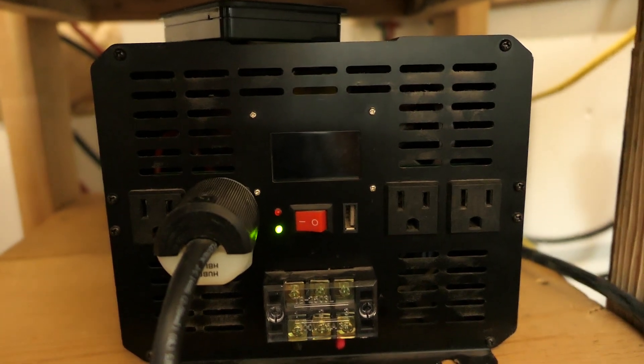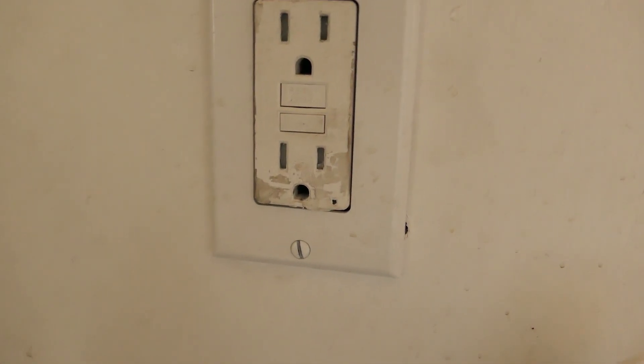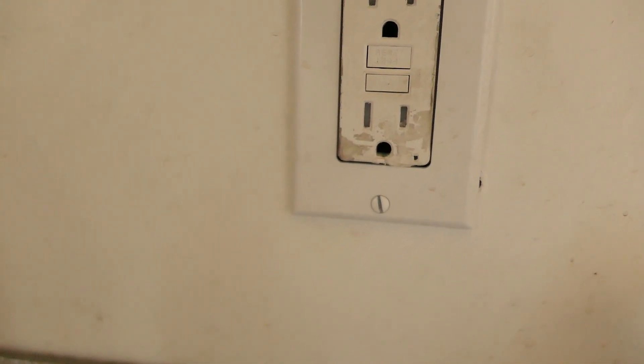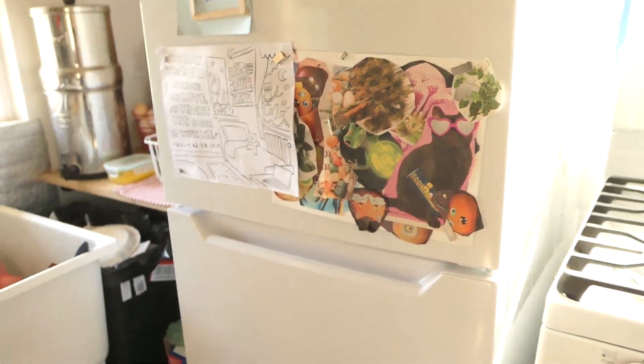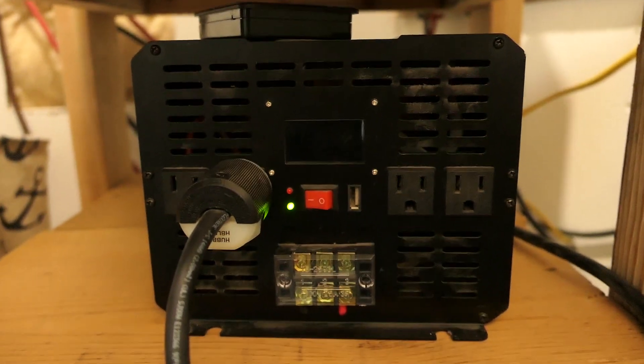My inverter is freaking out, so it might be a good time to discuss the electrical system around here. It's not beeping right now but the screen is also not on, so I don't think it's functioning properly. We're trying to troubleshoot an inverter that's not working. If the inverter was working, that green light would be on, but it's not. The number one reason for the inverter around here is the fridge - we need the fridge to work.